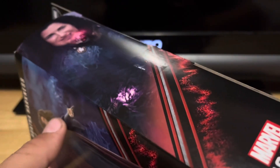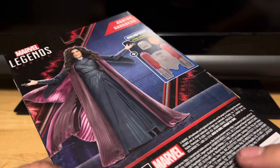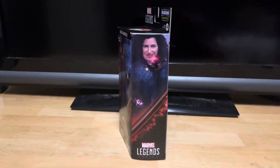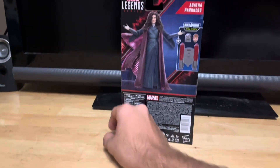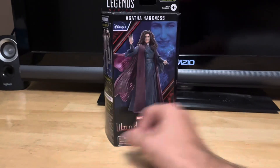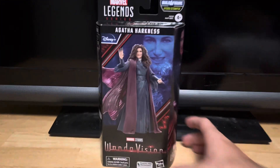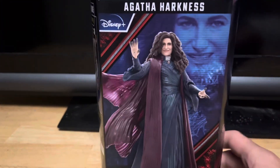There's Marvel Legends on the back of the packaging, looking pretty sick. Let's get this thing out of the packaging and take a look at this awesome figure.